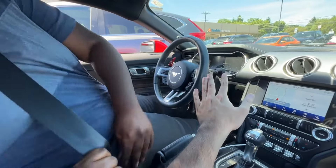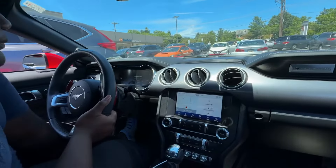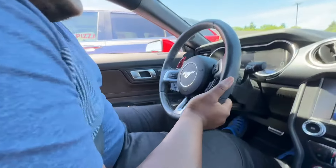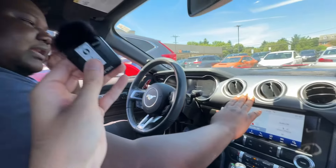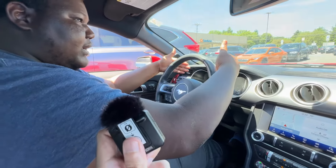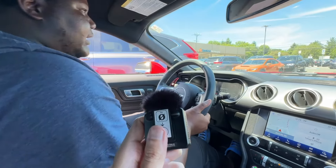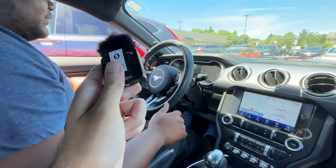I bet the interior feels very dated to you compared to the 2024. Actually, I prefer this one. I don't have the premium so I can't say much about it, but I think I prefer this one. Don't tell anyone! The screens are a deal breaker for me — I don't like it. I prefer these analog gauges, even though they're lit up. And the S650 screen looks like two tablets you can get for 15 bucks.